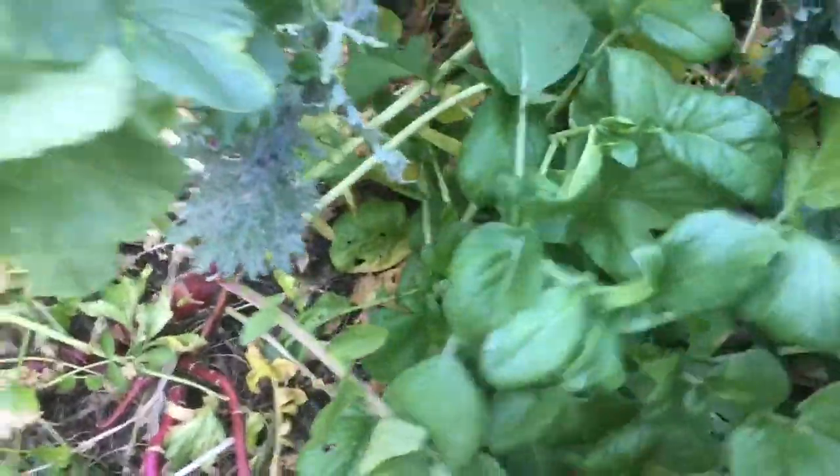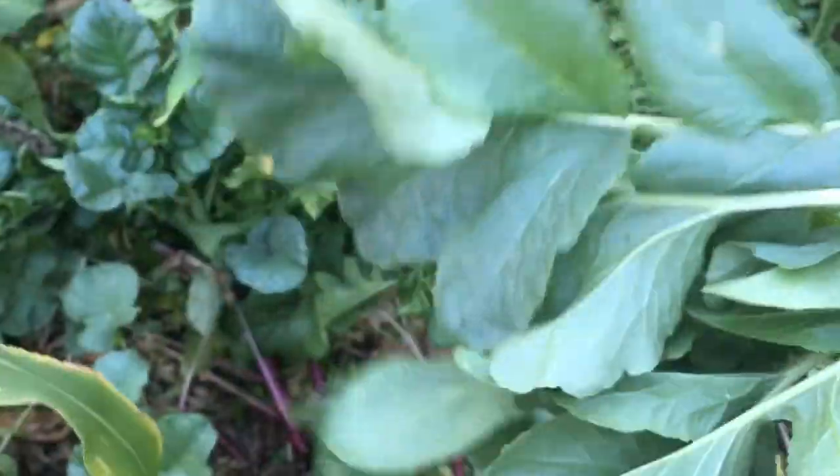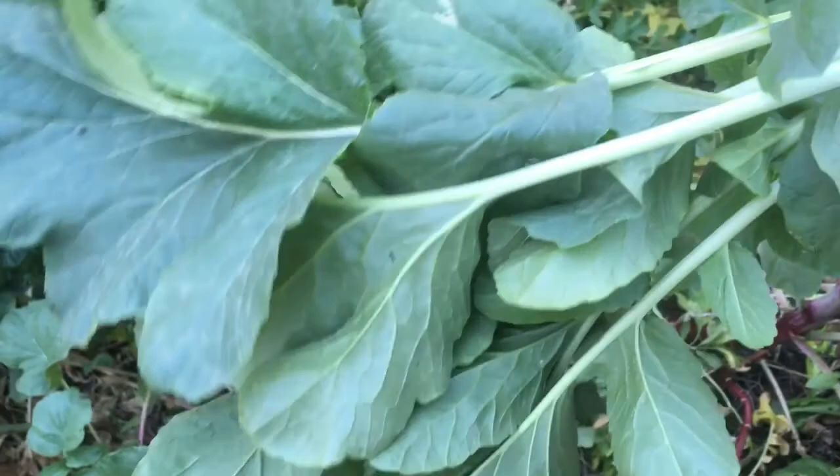But I am a leaf eater, not so much a root eater, so it's fine with me. Oh, look at this pretty leaf here. Just boil those up with a little coconut oil.